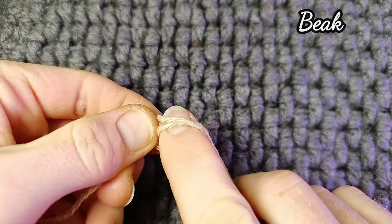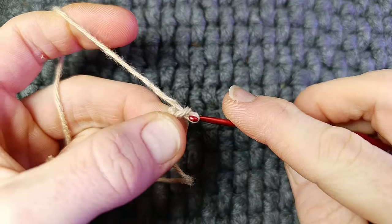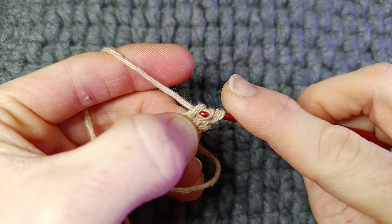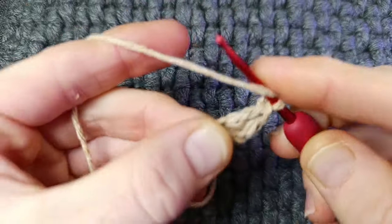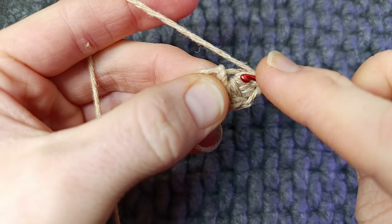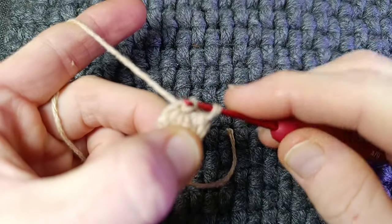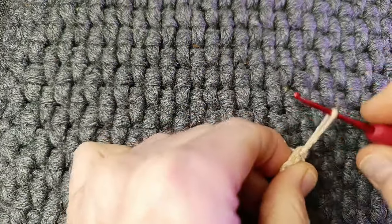With a contrasting colour, begin with a slip knot and chain three using a 2.5 millimetre hook. Into the very first stitch, work three double crochets — yarn over, go into the stitch, pull through two, pull through two. Into the same stitch, work a slip stitch. When you put your hook through, make sure the tail comes over your hook to the back of your work before you work the slip stitch. Leave a long tail because we're going to use it to sew the parts together.